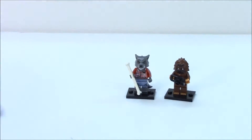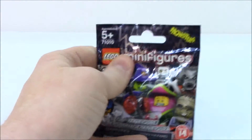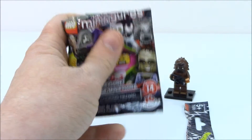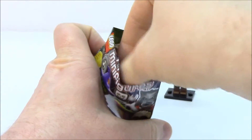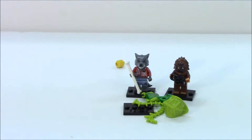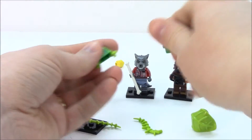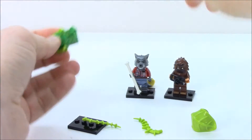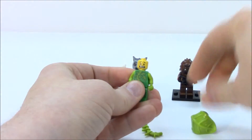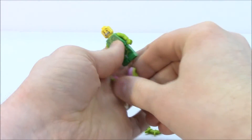Put him off to the side so we can get into bag number three. Oh, this one's kind of thick and bulky — I don't know who this is going to be. Let's see. Take this out. Oh, it's the plant guy! Very cool, very cool. Let's put his head on — he's all scary.